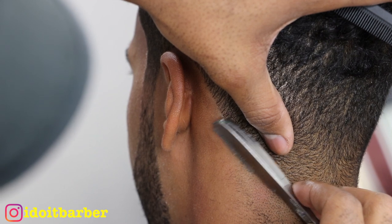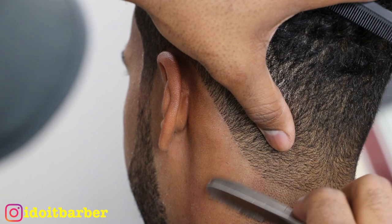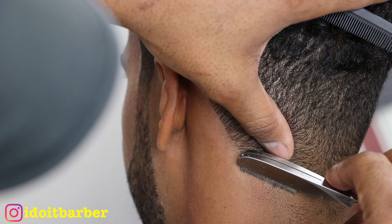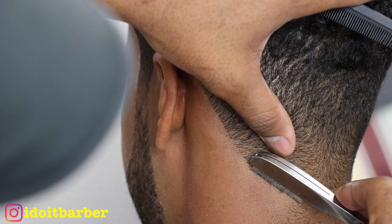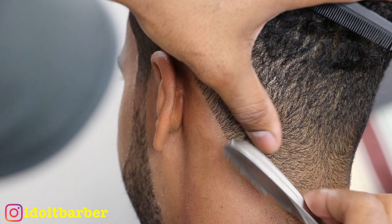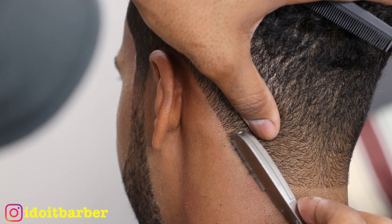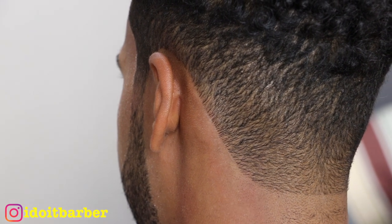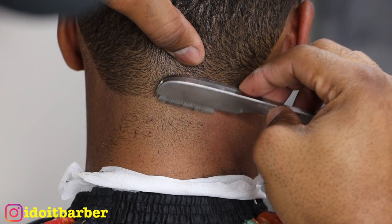When I first started using exposed blades I was cutting a lot of people, until one day I had a revelation and realized what I was doing wrong. Now I'm cleaning out the rest of his neck taper — you see I'm stretching the skin and moving very fast with the razor. I noticed when using the exposed blade it's not good to move very slow. Moving it very fast cuts fast and there's not much irritation.